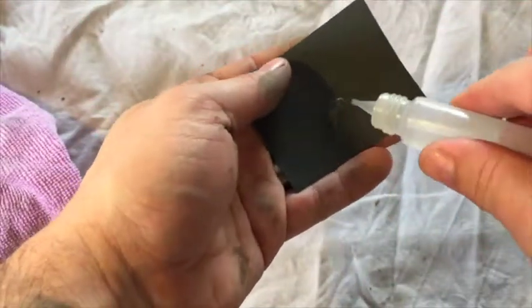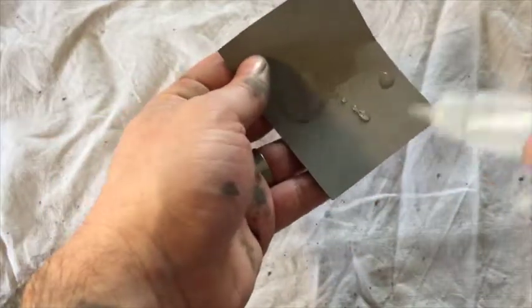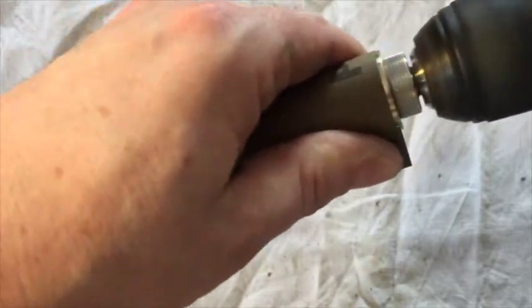Now to get these lines a bit finer, that's what I'm going to use the higher grit for — a bit of the 1500. And to get that nice shine I'm moving on to the 2500 grit now.